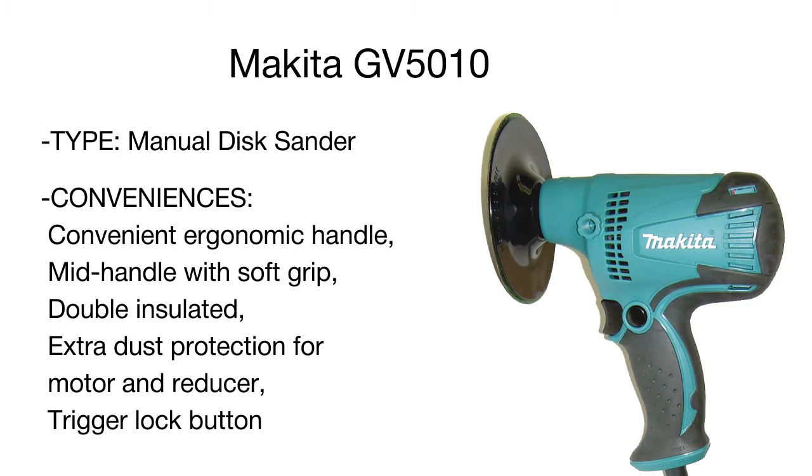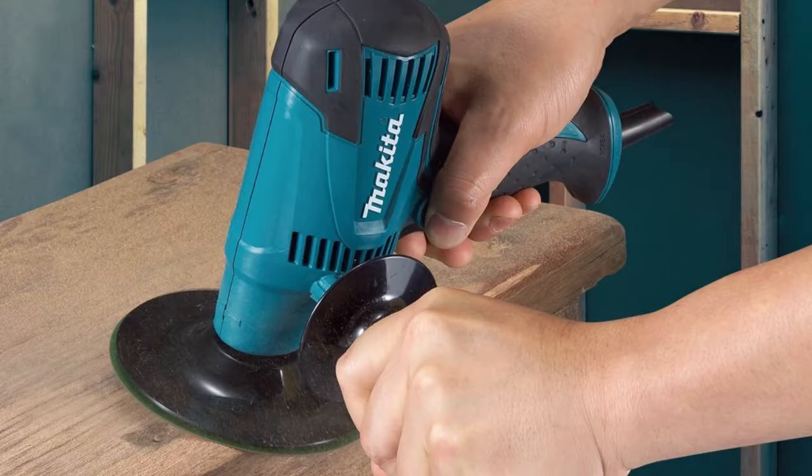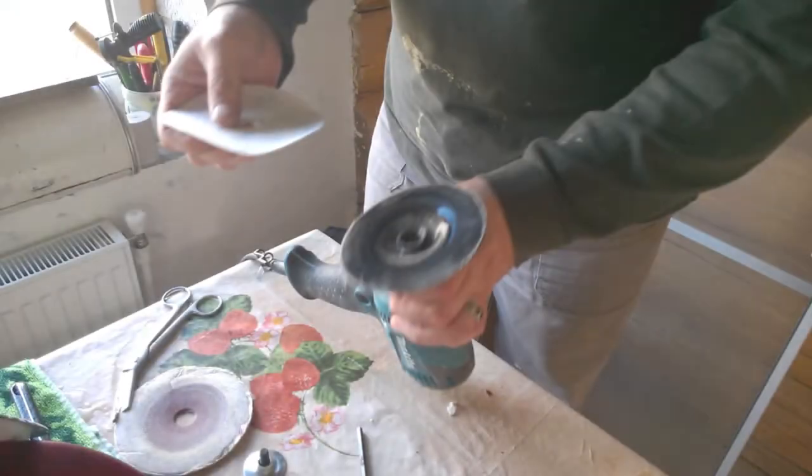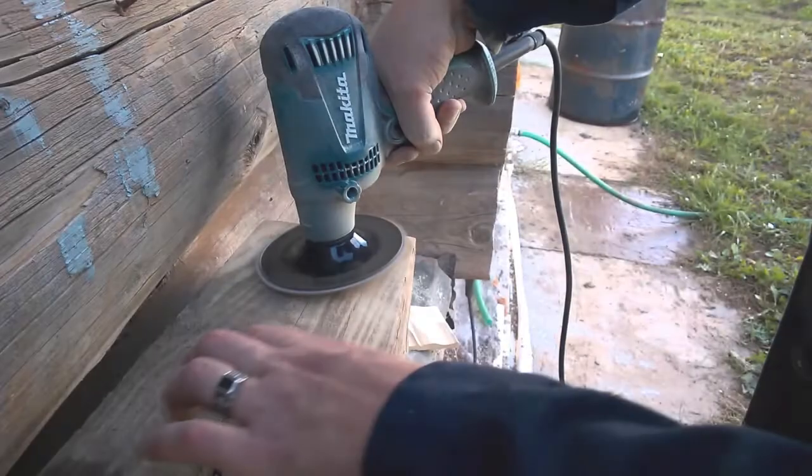There is also a side handle providing extra comfort during operation. Packed with all the necessary accessories, this versatile and powerful disc sander is engineered for industrial sanding applications and will succeed in any job.